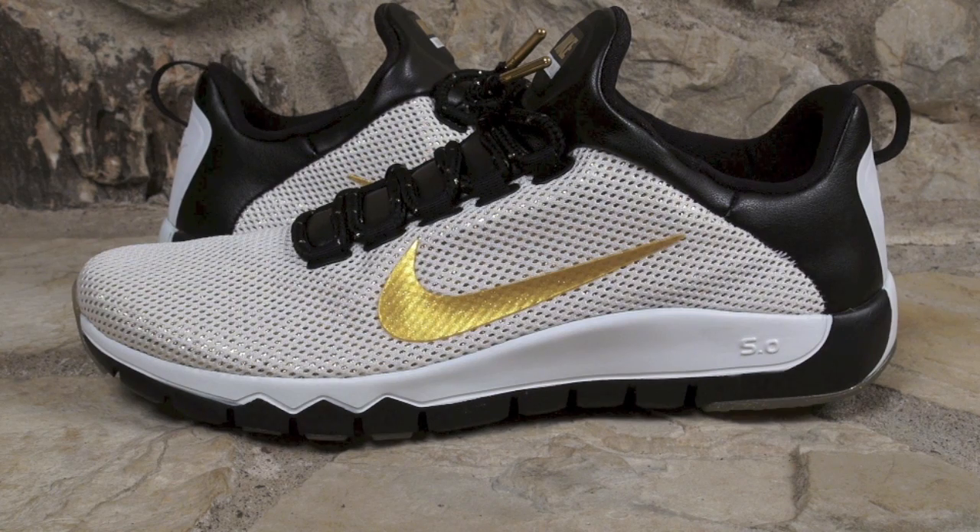Hey everybody, this is Brian over at sneakerfiles.com and today we're showing you the Nike Free Trainer 5.0 Paid in Full. They released May 8, 2014 and the official colorway is white, metallic gold and black. Retail is $110. I wanted to give a special thanks to champsports.com for sending these over and if you haven't picked them up yet, head over to Champ Sports and grab your size.